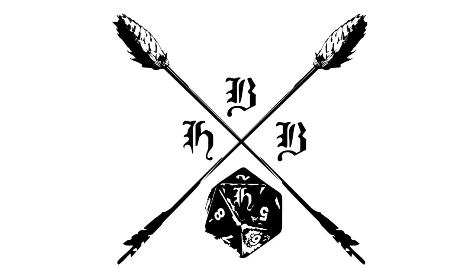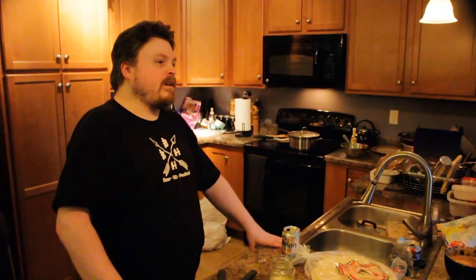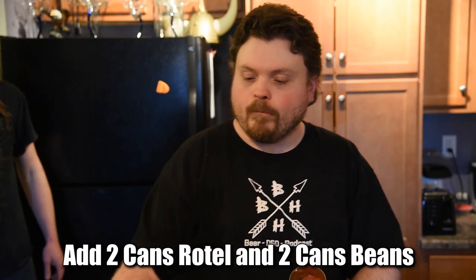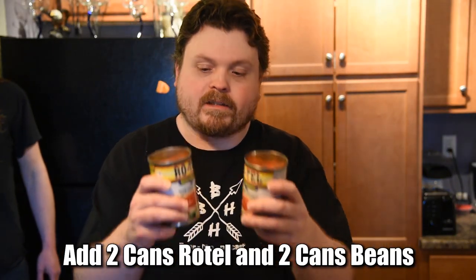So I'm actually — OK, thank you. The beef is ready. Right now I am going to be adding two cans of Rotel and two cans of beans. So let's get started.